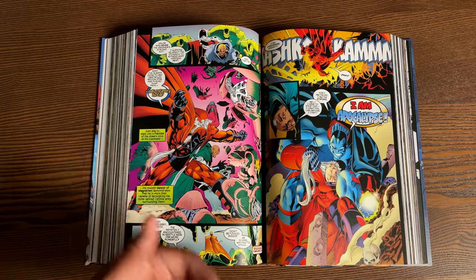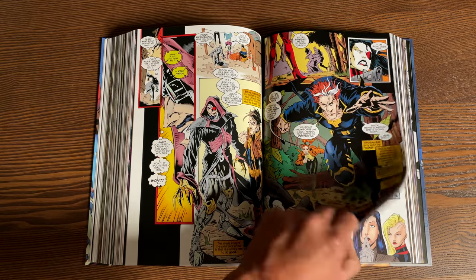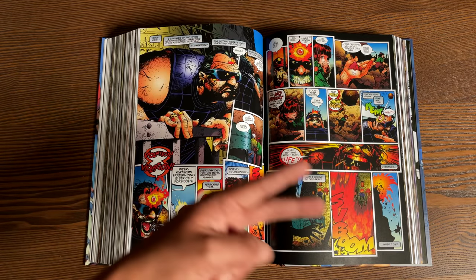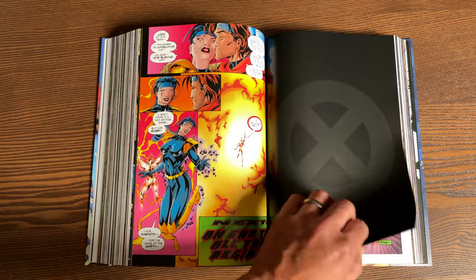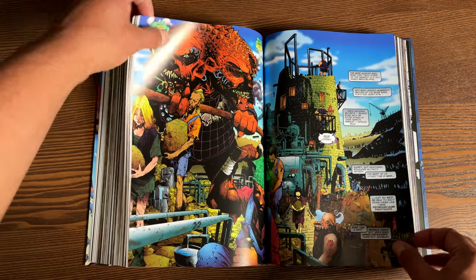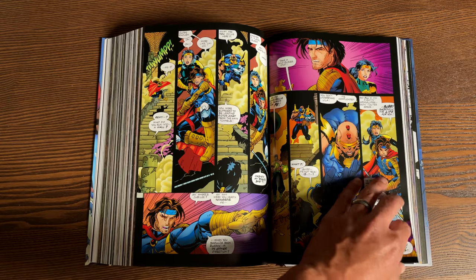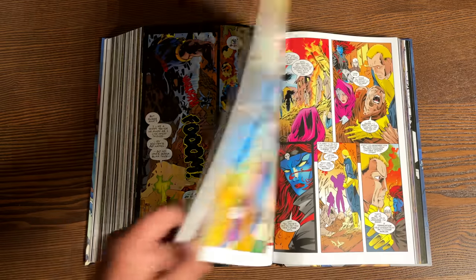X-Man ends up being the only title that continues past issue four, carrying over into the 616 universe. Salvador Larroca ends up finishing Tony Daniel's run on X-Force, which became Gambit and the Externals here, because Tony Daniel left halfway through the event to do a book for Image Comics. Sadly, after this event, Fabian Nicieza leaves the X-books for good.